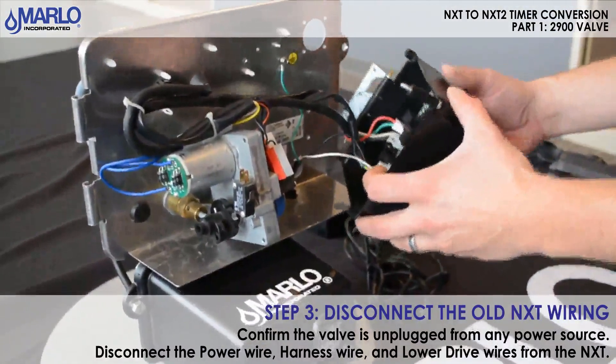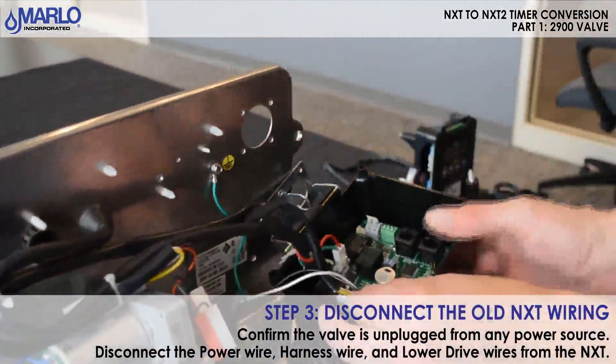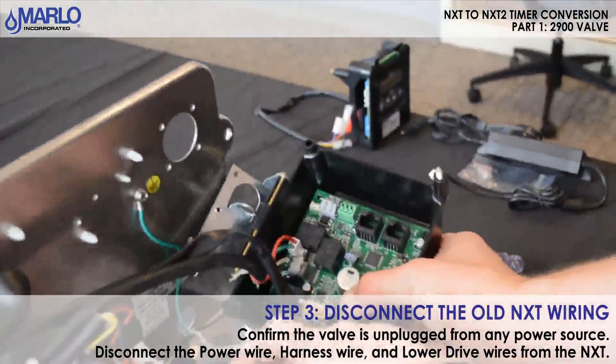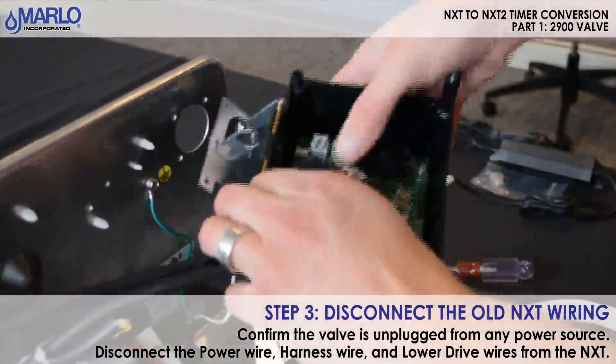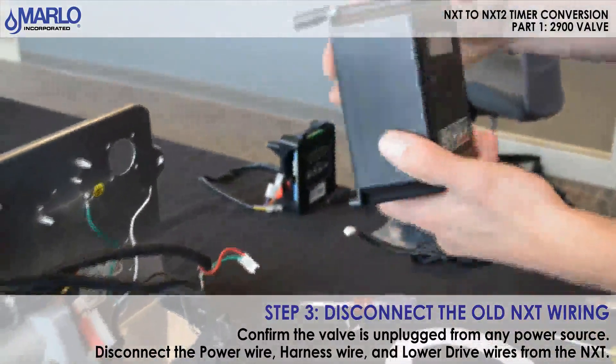Now you'll want to remove all your wiring to the NXT timer. Make sure it's unplugged. This includes the power wires, the harness wire, and the lower drive wires. Then you'll remove the timer.